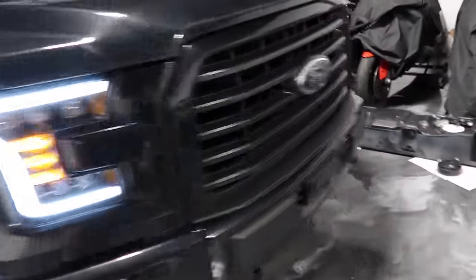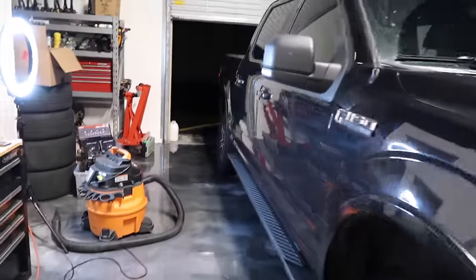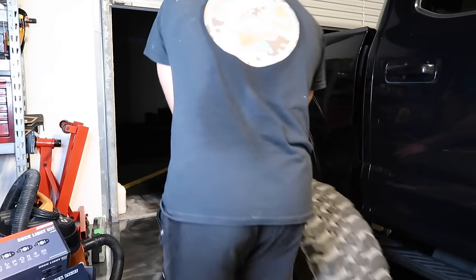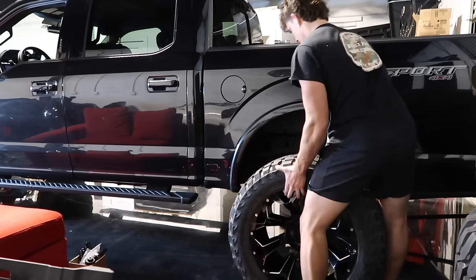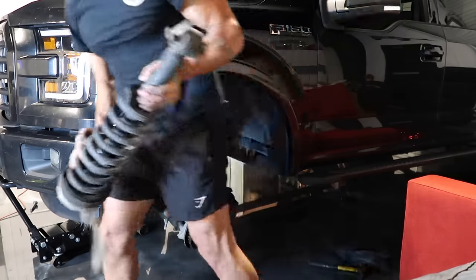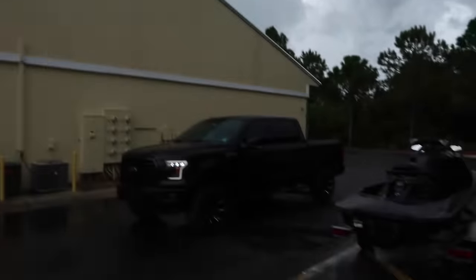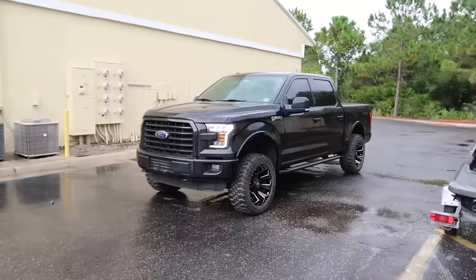We got one wheel on but we don't have anything on the other side yet because we still have to level it. Got the back lifted up and we're just putting the rear ones on, then coming over to the front driver's side. It's another day and still raining — September in Florida. We just got this thing outside for the first time with the level, wheels, and headlights, and it completely changed the look of it.